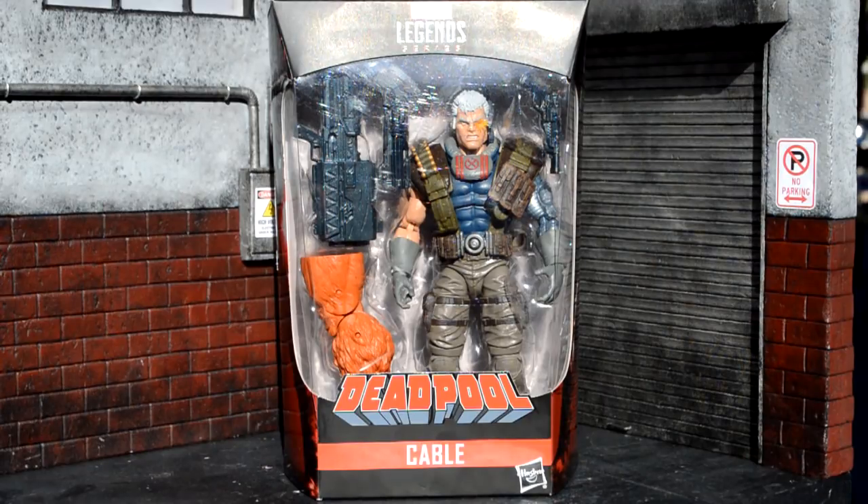Hey, what's going on guys, welcome back to another review. Today we're going to be taking a look at the Deadpool wave Cable.